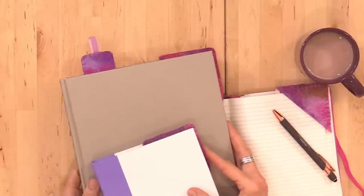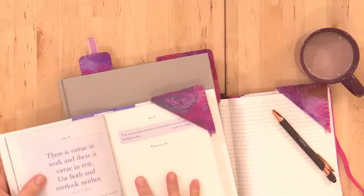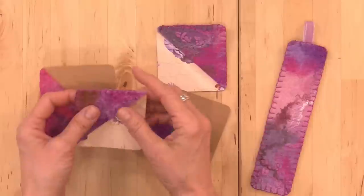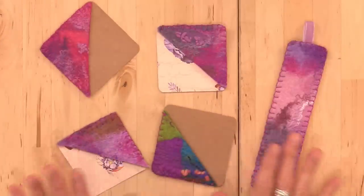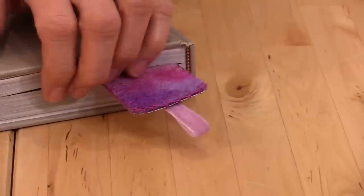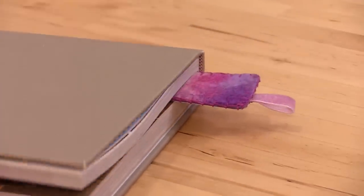Hi, this is Marie from Living Felt. In this tutorial, we are going to be making colorful and one-of-a-kind bookmarks and book corners. I love this project: one, because it's sweet and simple; two, it is a very beginner-friendly wet felting project; three, you get to hand stitch; and four, they make great gifts for the readers and journalers in your life.